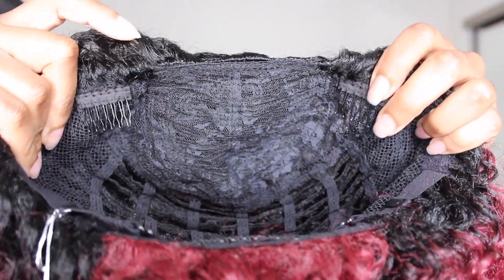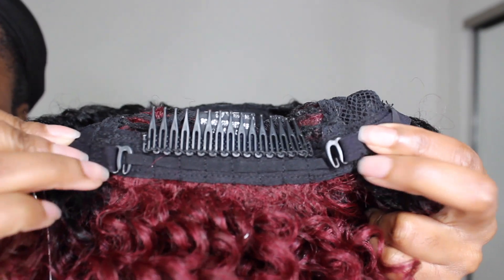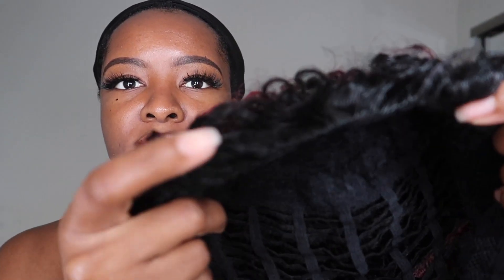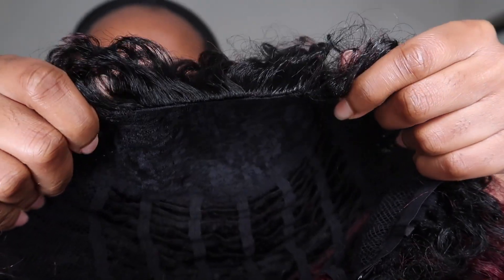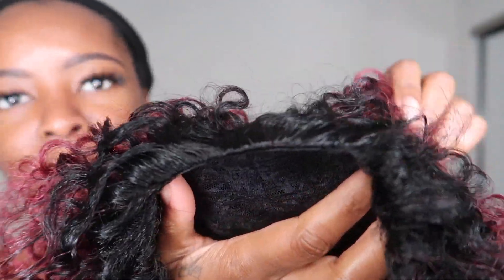As far as the construction of the cap, you're going to get two combs right at the front, and then you also will get one long comb in the back, and of course your adjustable straps. This is the new construction — you can see it's much thinner at the top. They say that the fact that it's thinner will make it easier to blend and more comfortable to wear. Also, you don't need as much leave out.